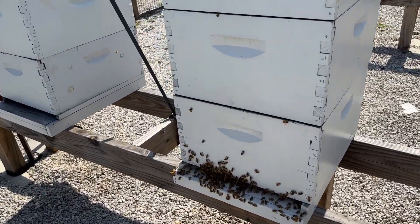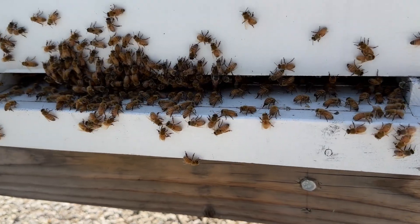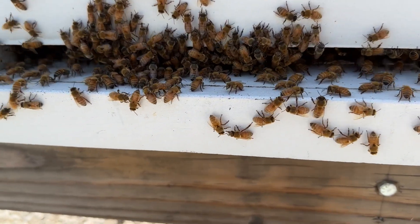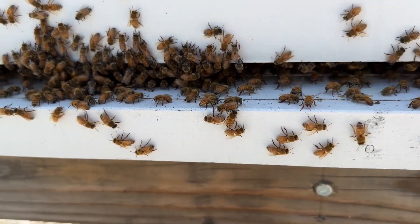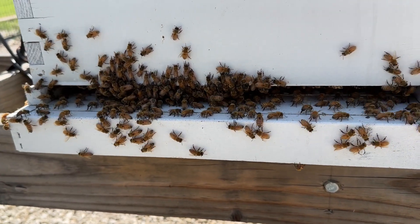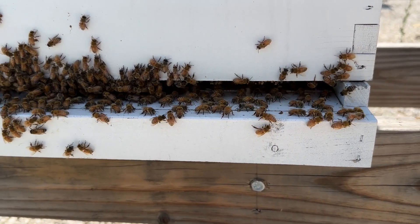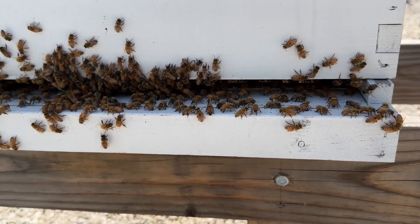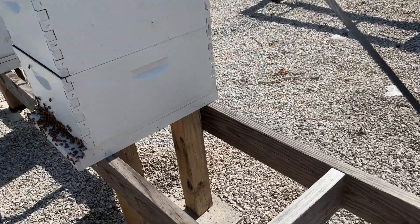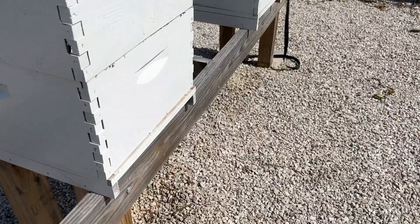Looking more closely at the front of this hive, the bees on the right are just fanning like crazy. We've got some excess bees hanging out on the front — not too many — and those are usually just foragers trying to stay out of the hive so it can stay cooler. There's lots of fanning going on, but it's not chaotic. I don't worry about a hive overheating unless it gets frenzied and chaotic with huge beards hanging out the front.